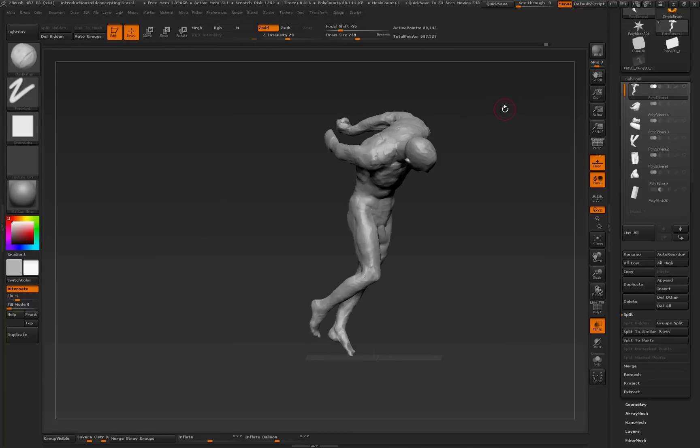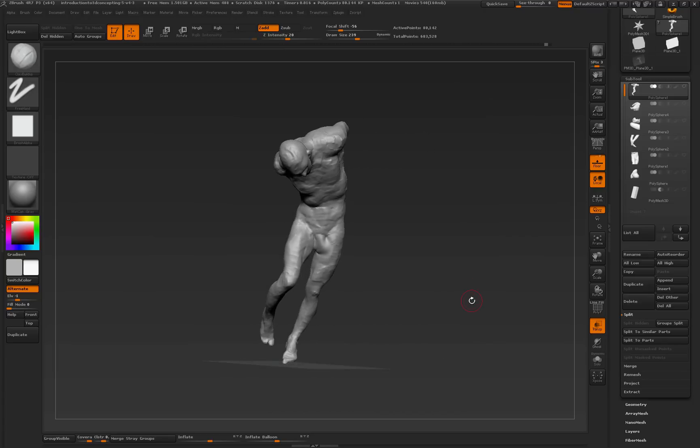Welcome back. This is Ryan Kingsley. I want to tag on this ArrayMesh thing that I've been talking about in my CERT class, and I want to show you a way, just a simple way, that ArrayMesh has all this multitude of uses.